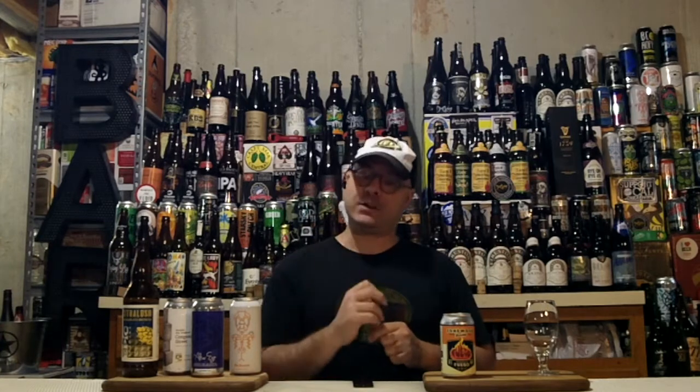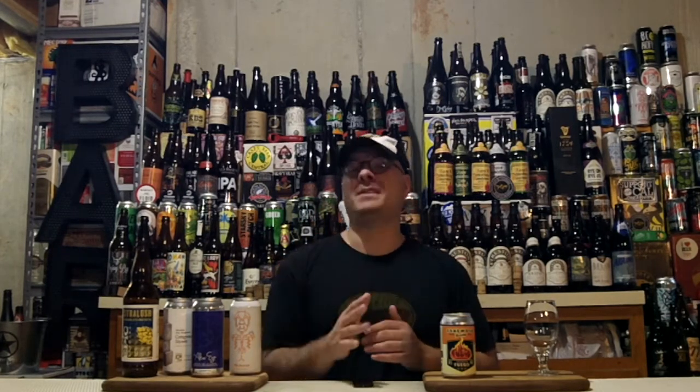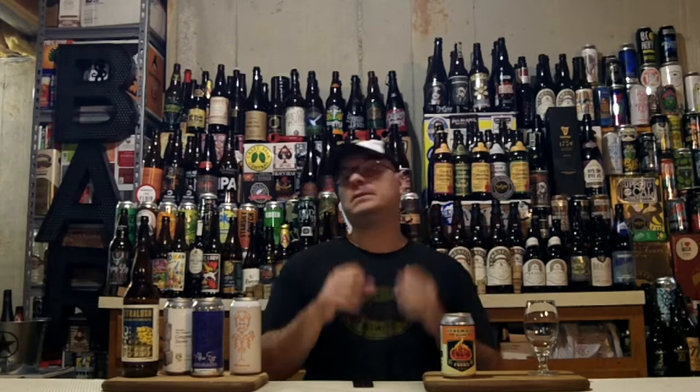I found this beer in a liquor store way off the beaten path called Clayton Liquors, which is in Clayton, New Jersey. My buddy Raj hooked me up with this — thanks a million, Raj. If you're around, Clayton Liquors is right off the Jersey Turnpike. I can't remember the exit, I think it was like exit 2. He has a really great growler section and a really cool selection of beers, and I'll let you know the other ones I bought there when I review them.